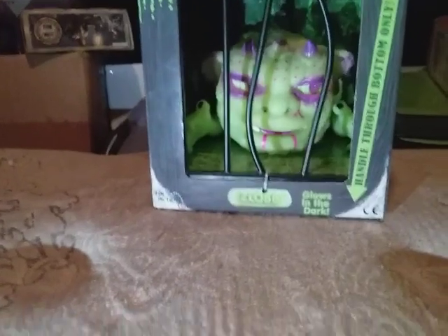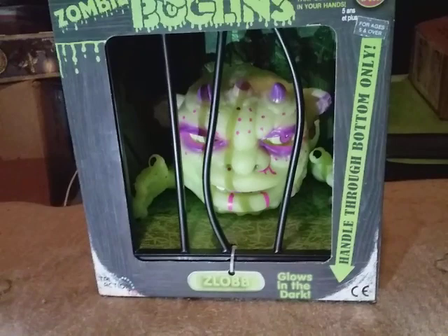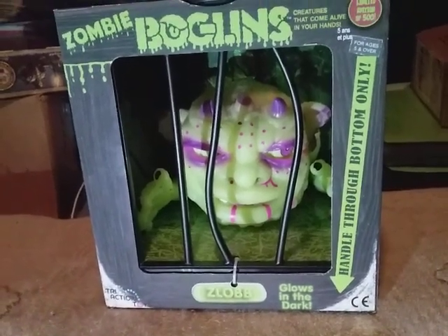Anyway, this is the new zombie Boglin. If you want to get one, go on ahead. I will see you all later.